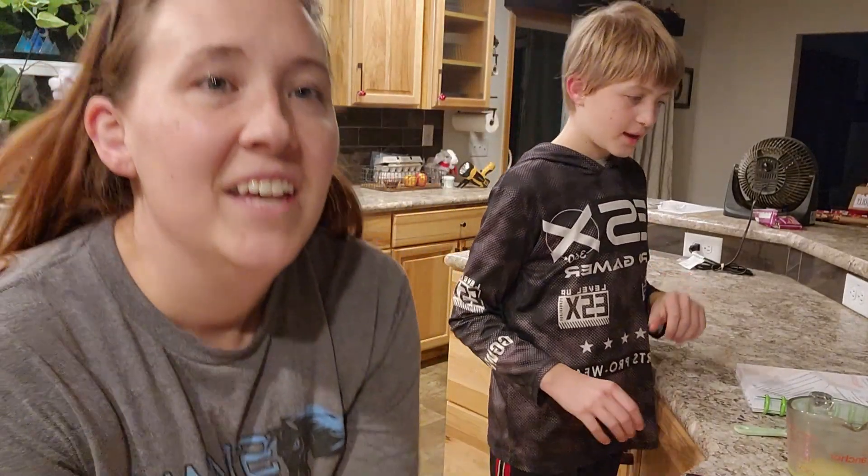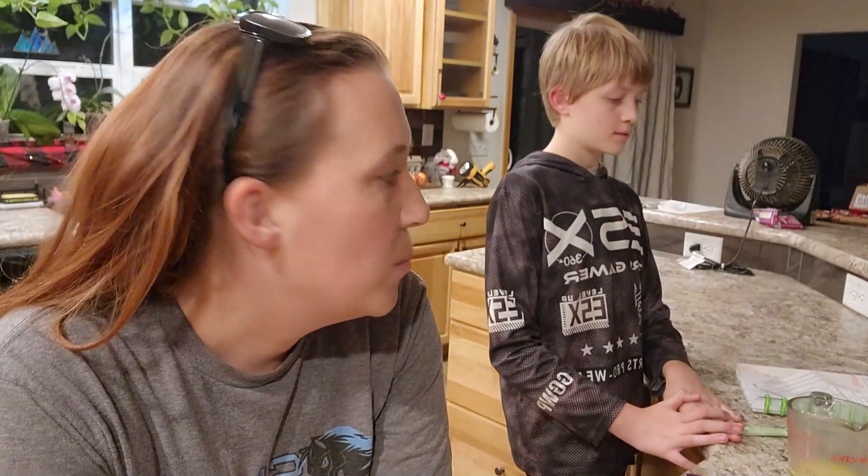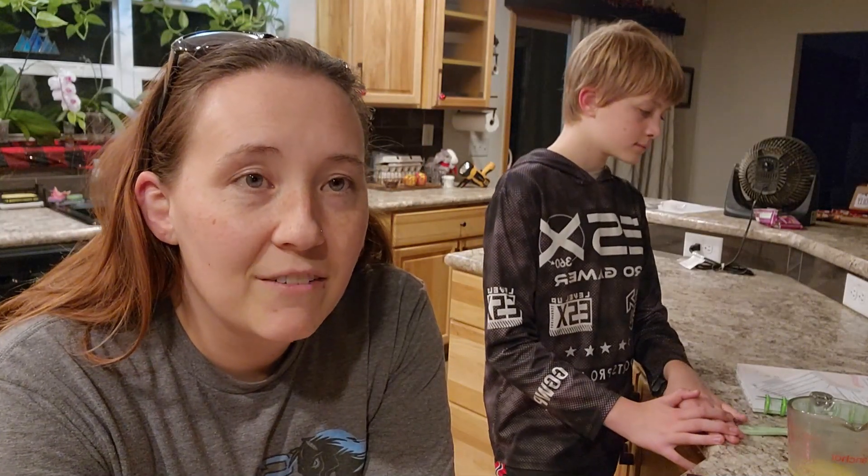Hey guys and welcome back to Raccoon Creek Homestead. Today I will be making sourdough crackers. This recipe is super easy and you can do it with your sourdough discard — basically the starter before you feed it. It only takes about five minutes to mix, then we'll put it in the oven for about a half hour. Nick is going to walk you through how to make it and I'm just the assistant today.